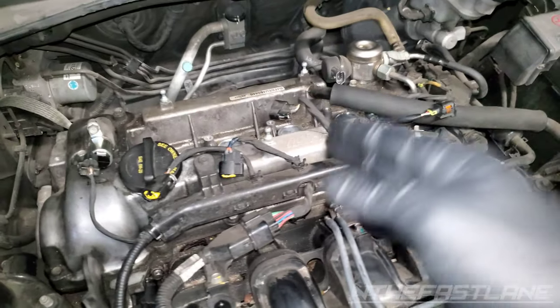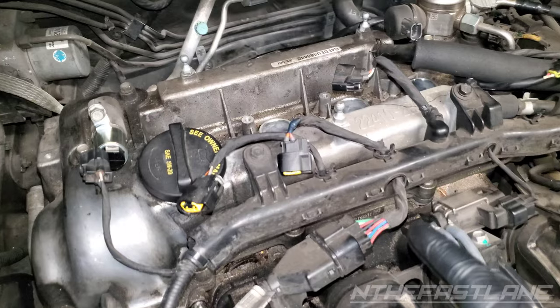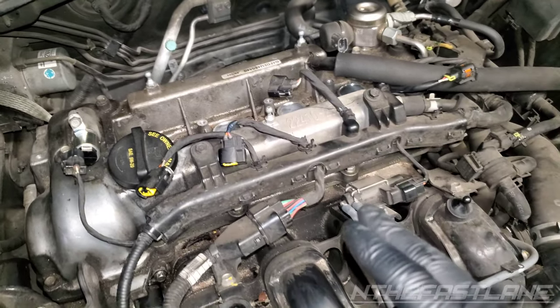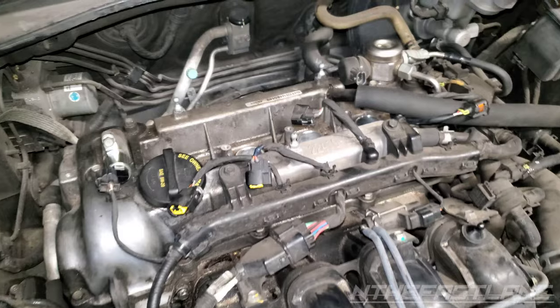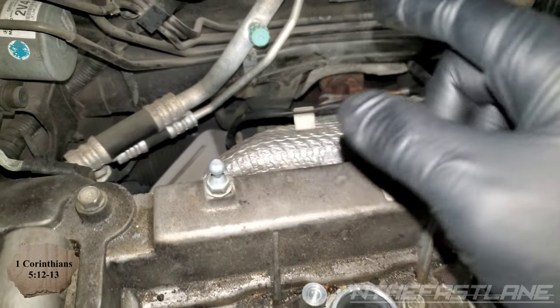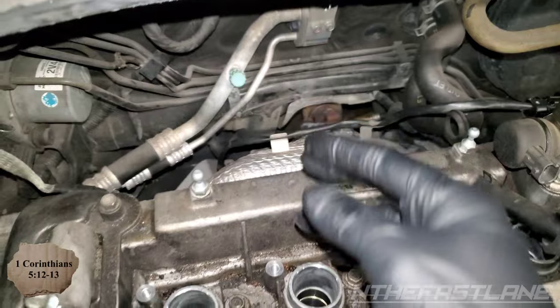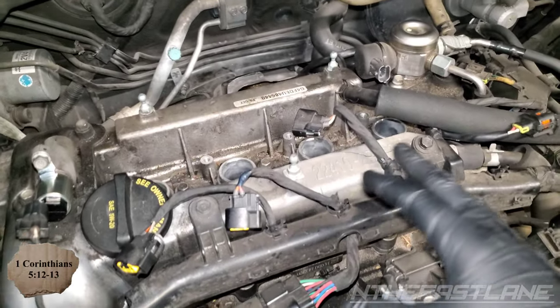Hey guys, in the Fastlane here. We have a 2015 Hyundai Veloster — it's the base model 1.6 liter and it's getting a P2191 check engine light. We went ahead and replaced the O2 sensor on bank one, and this sensor right here, when I pulled it, had what's called silicone poisoning. It was really white. We're getting some lean conditions.